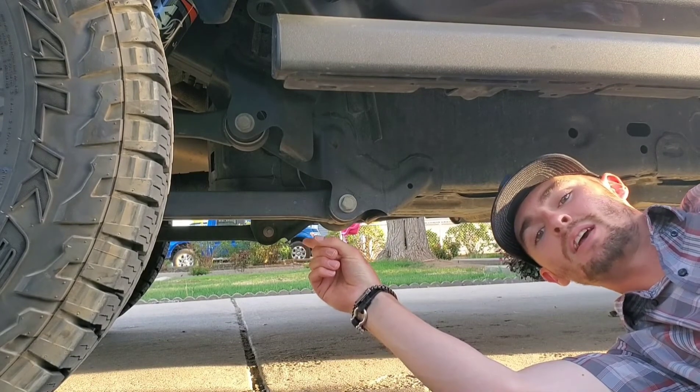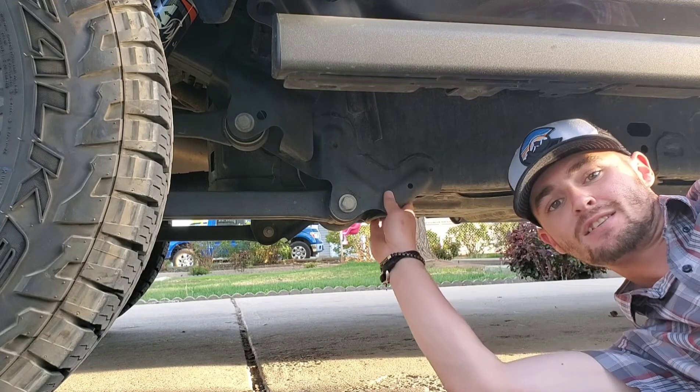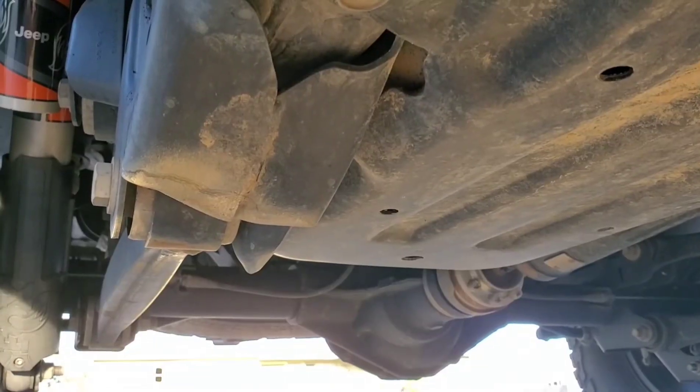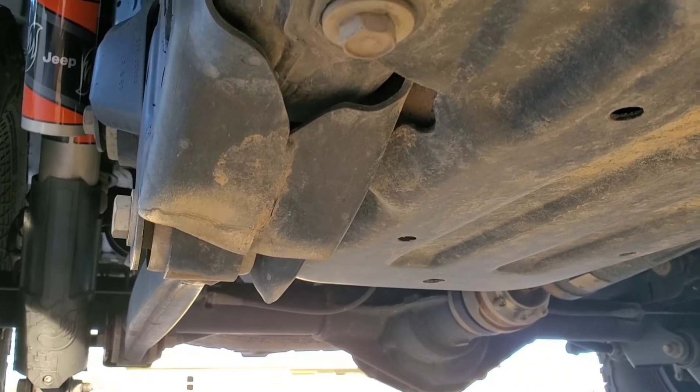That is a control arm. Its job is to keep the axle centered under the Jeep. This is where it mounts to the frame. This is also one of the lowest points on the frame itself. And that is what happens when you bash a low point on your frame up against a rock.